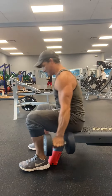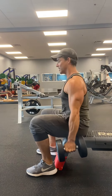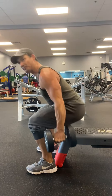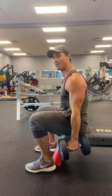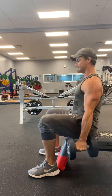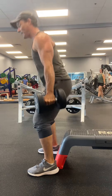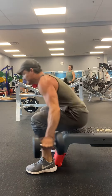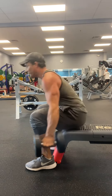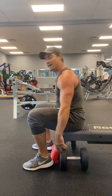Here we go — come back down slow, completely stop the motion. I'm trying to put my head through the ceiling guys. I'm not going forward, I'm going up. Don't just fall back — go back slow. Come back down slow, there you go.